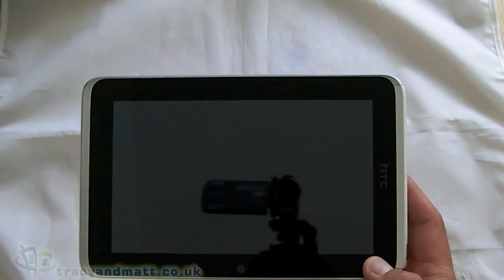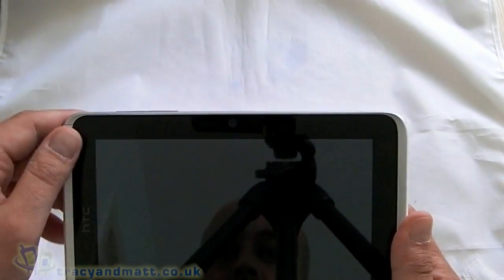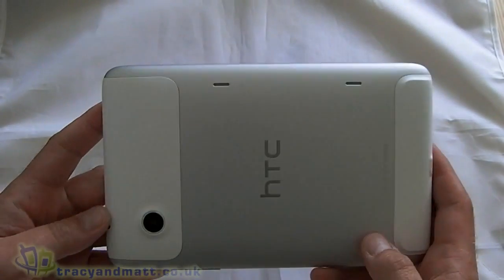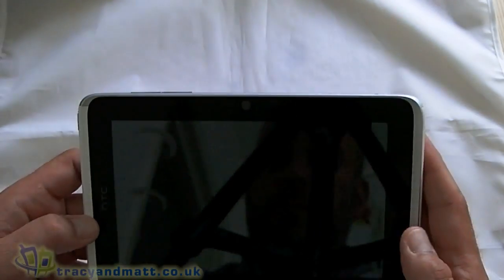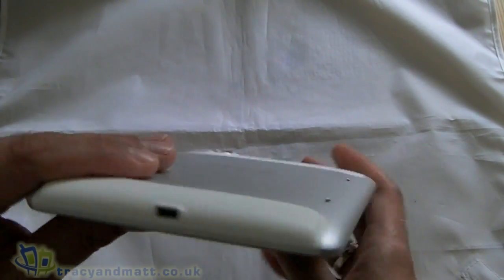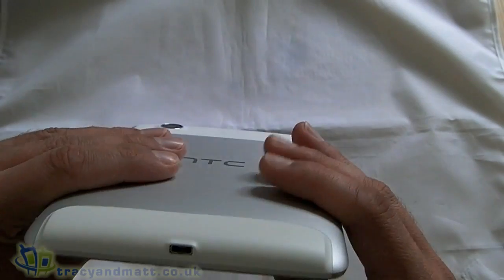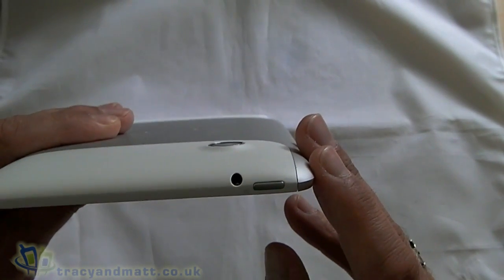Let's have a closer look at the tablet itself. On the front, the only thing we can really see is the front-facing camera and what looks like a proximity sensor next to it. Over on the back we have the camera lens — no flash. On the top, or the right depending on which way you're holding it, we have the volume controls up and down. On the opposite side we have nothing at all. Over on the bottom we have the slot, which I'm sure is micro USB — it just looks a little bit different. And then on the top here we have the power key and the headphone port.